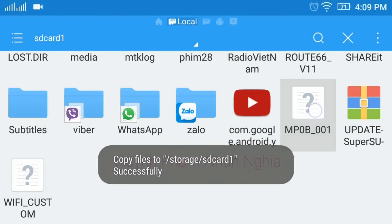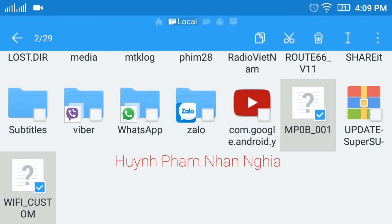Như vậy mình đã copy thành công 2 file này. Bạn nhớ giữ kỹ 2 cái file này lại, để sau này nếu mà mình có flash ROM hay flash gì đó mà nó bị hư email hoặc bị lỗi WiFi MVRAM, thì mình có thể root cái điện thoại và copy hai cái file này lại đúng vị trí folder đó.